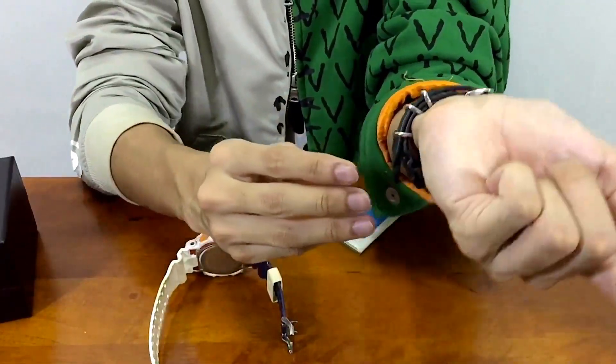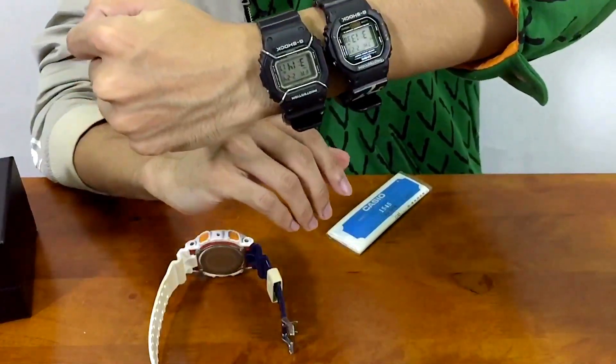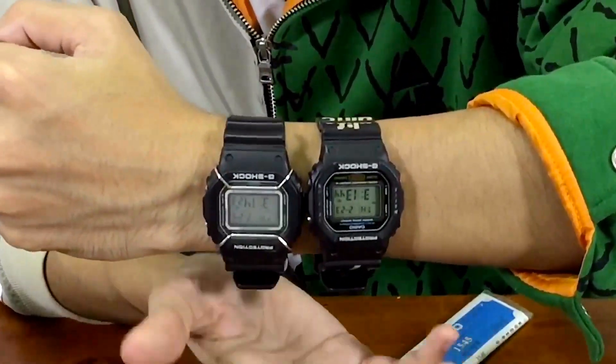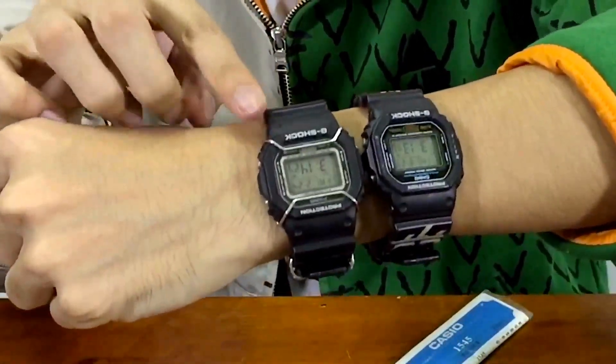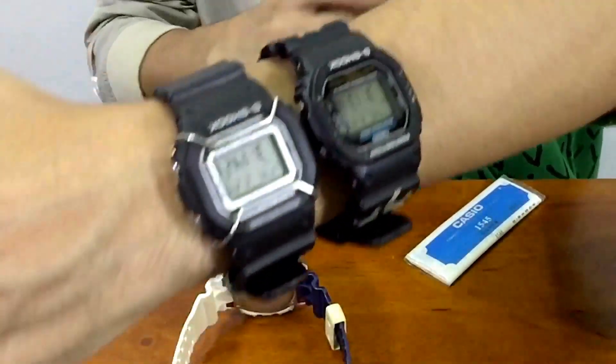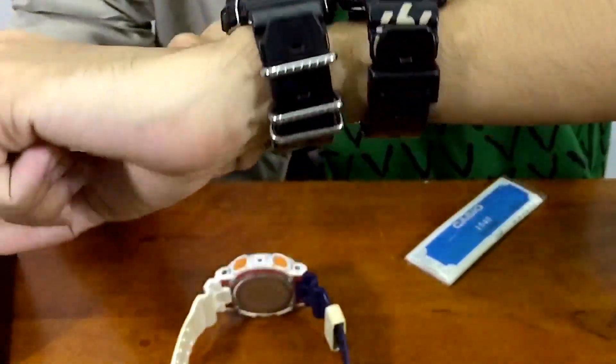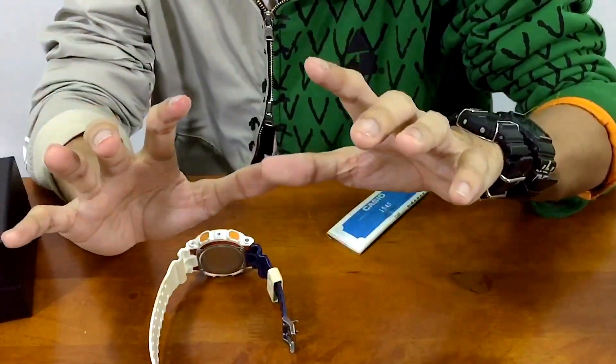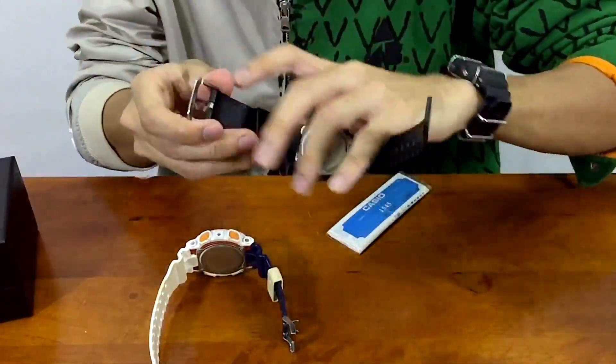Both of these have the same matte colorway - black all over - however this guy somehow just stands out the most above the other one. Just look at that: simple metal parts really make a huge difference.